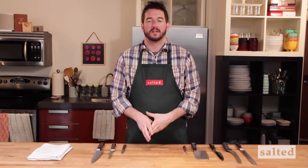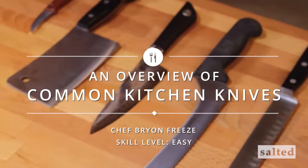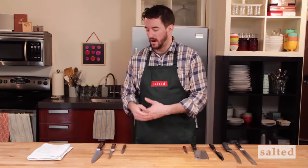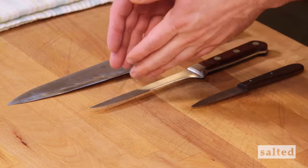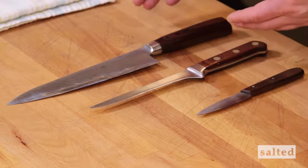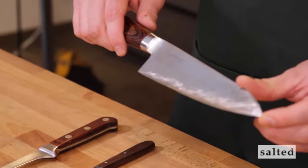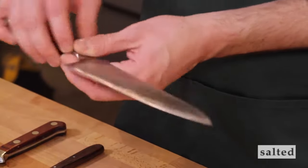Today we're going to talk about basic types of knives that chefs and home cooks can use. The three most important knives that any chef or home cook should have are a French knife, also known as a chef's knife, a boning knife, and a paring knife. These are the three that you're going to have in any kitchen across the country, at your house, or in any major restaurant. The components of any knife are the tip, the blade, the spine, the heel, and the tang.